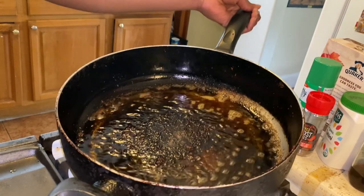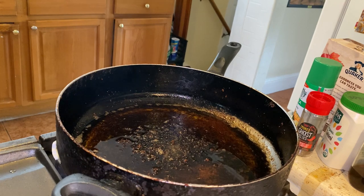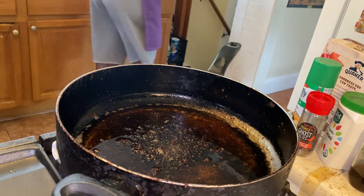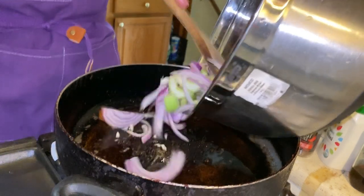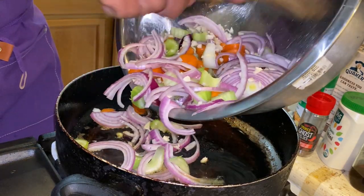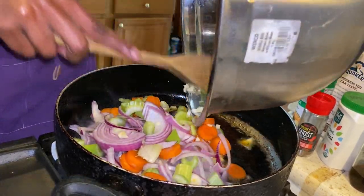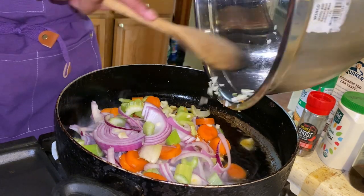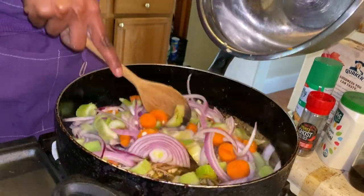Obviously we have the remainder of the oil and the bits from the seasoning in the pan, so we're going to go ahead and sauté our mirepoix in this remnant of juicy deliciousness. I did two carrots, two celery stalks, one whole big red onion, and six cloves of garlic — that's your measurement for the mirepoix. We're going to go ahead and sauté this.